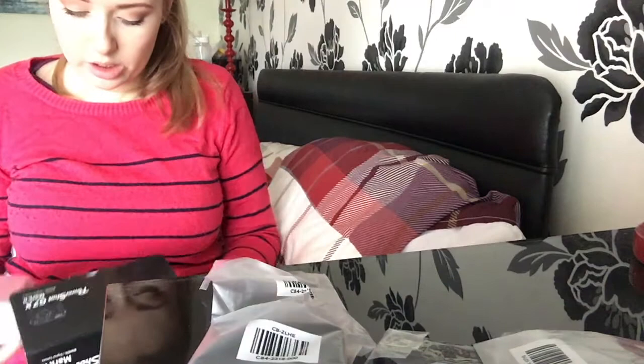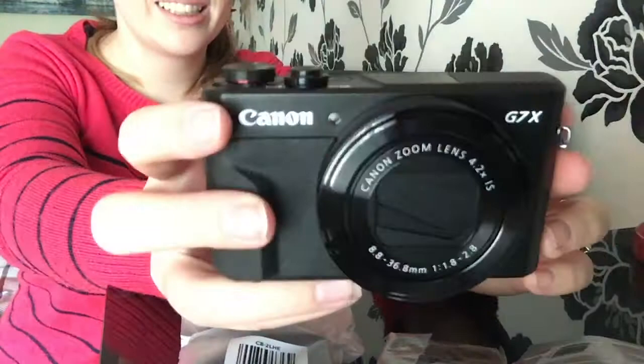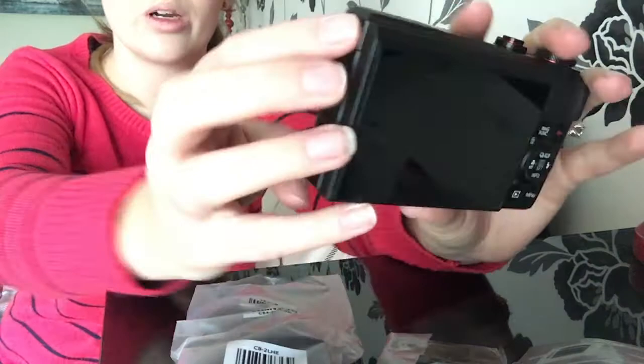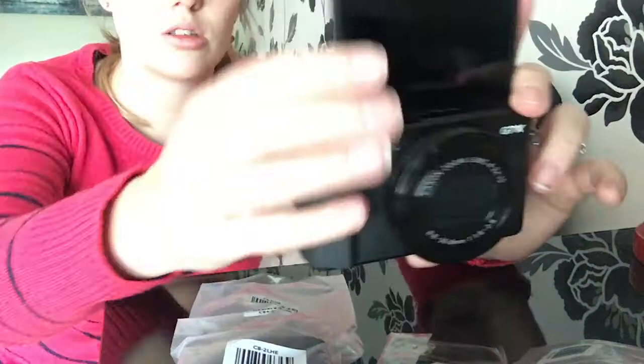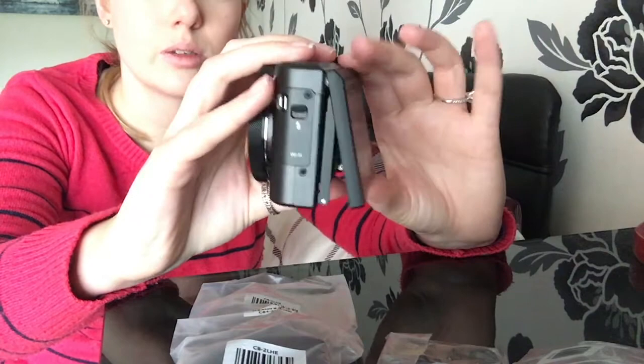And then obviously the best one of all, right at the bottom — I'm so excited — look at this! This is the Canon G7X Mark 2 with a flip screen, which is why I bought it, so I can do proper vlogging and see what I'm looking at. How cool is that? It also has a downward tilt as well, like this.